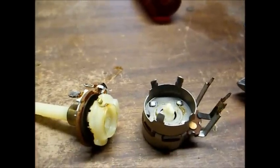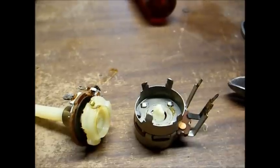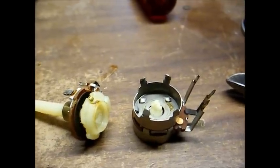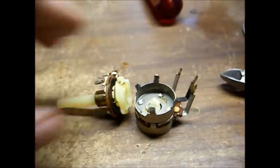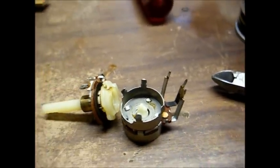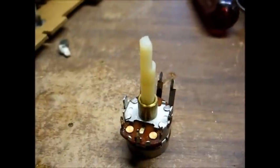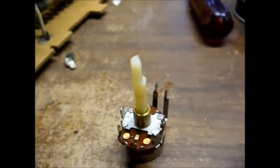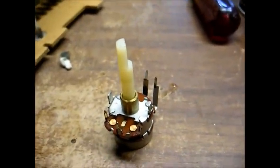Here's our tone potentiometer removed from the chassis. Since it's a stereo dual channel set, there are actually two potentiometers mounted back to back. We're going to attempt to put all this back together and hope it works. We have it back together — I sprayed some contact cleaner in it and everything rotates as it should. Now before we reinstall it, we'll connect an ohm meter and make sure it functions as it should.